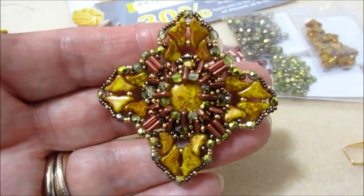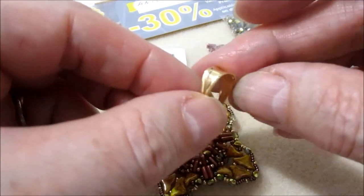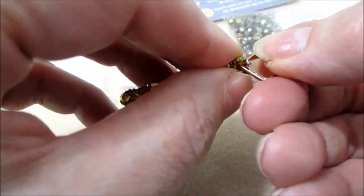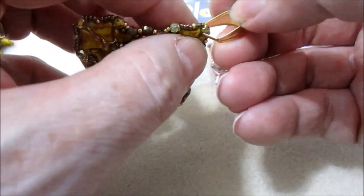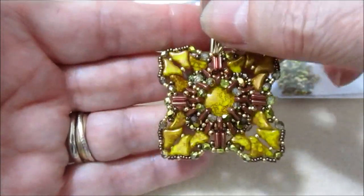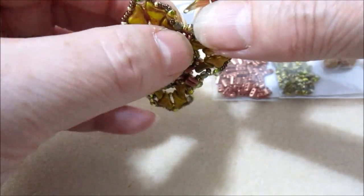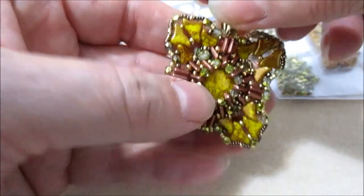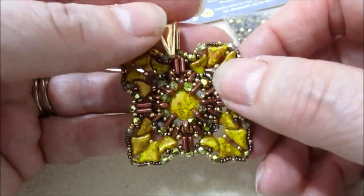Ho terminato la lavorazione del ciondolo; sono andata a fare dei nodi con il filo e tagliato il filo. Non ho fatto il cappietto perché avendo questo gancio posso inserirmi dove voglio. Posso inserirmi qui e indossarlo tipo croce, oppure inserirmi qui e indossarlo come quadrato. Mi piace moltissimo questo pendente proprio per questo motivo. Inseriamo la catena e il nostro ciondolo possiamo indossarlo come vogliamo.